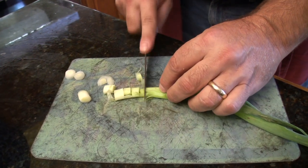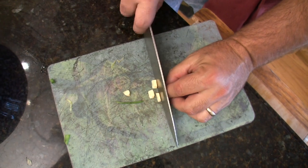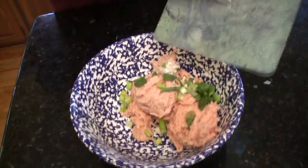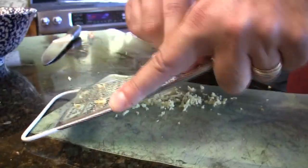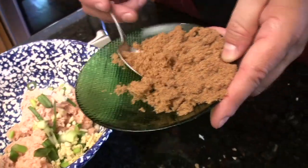To that we are going to add one green onion sliced finely. To that we are going to add one clove of garlic chopped finely. We are going to grate up some ginger and add one spoonful of that. Put that in.